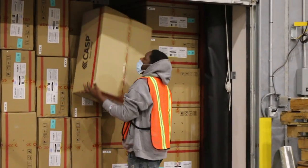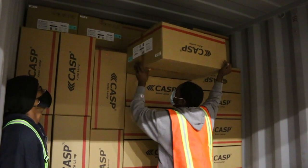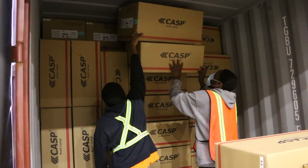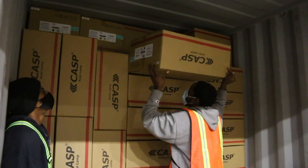Freight should always be lifted using the knees and never the back. As you load, be mindful of the stability and integrity of all loaded product. Stop to get a supervisor immediately if you notice any leaning or wobbling. Once the issue has been corrected, you can proceed with the load.